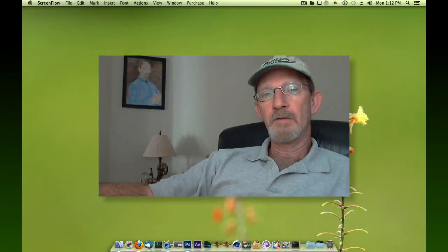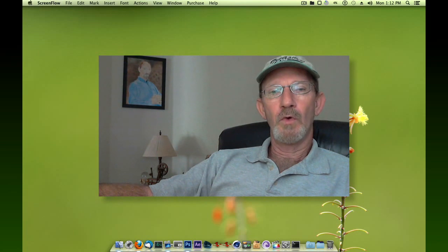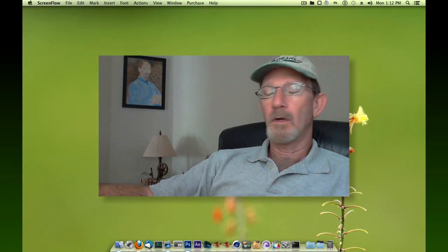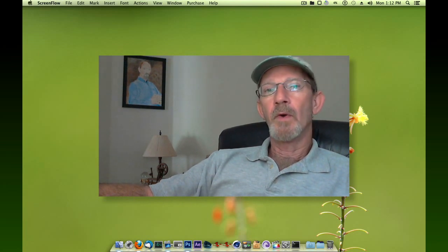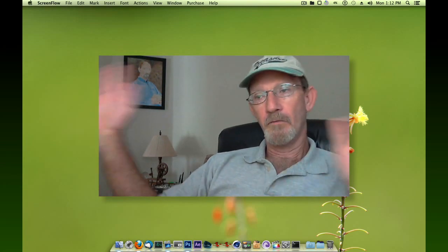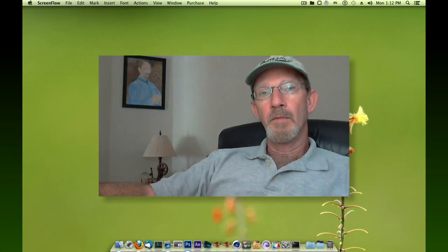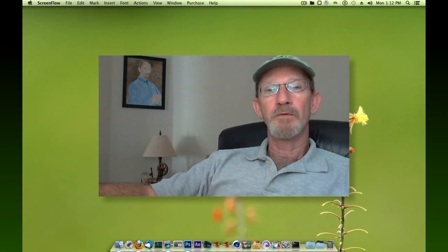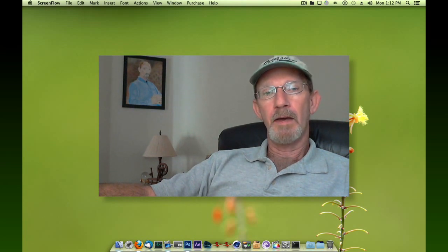Hello everyone, got something I want to show you. It's not necessarily a tutorial but it's an exercise in Adobe After Effects where I experimented with Rotobrush. I went outside, videotaped myself going through some various hand movements, brought it all into After Effects. I call it 'I Went Green.' So sit back and enjoy.